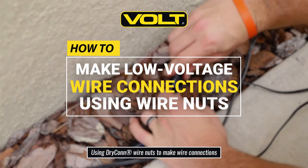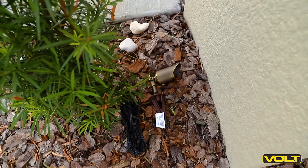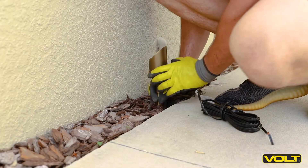How to make connections using wire nuts. In this instance we'll be chaining three fixtures into our main run from the transformer.